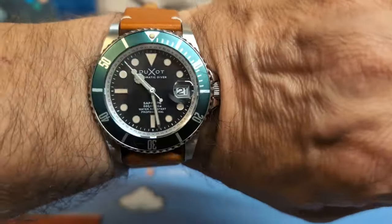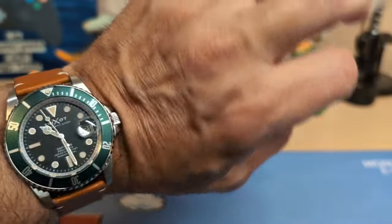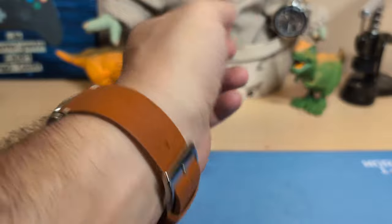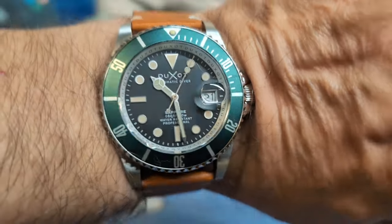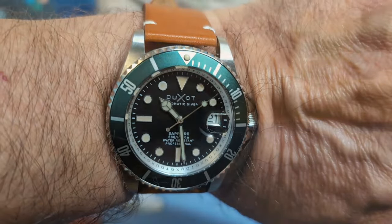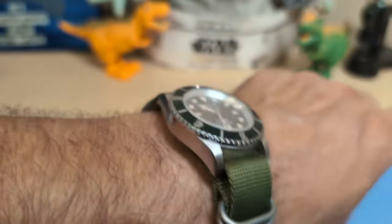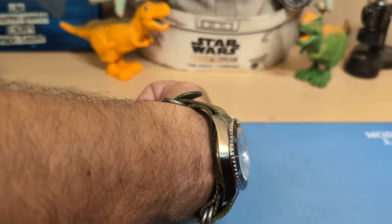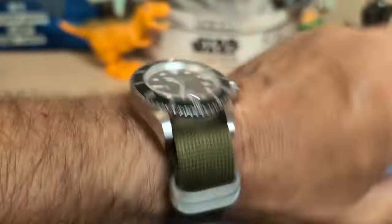Here's the watch on a tan leather strap — I always think green watches look pretty good on leather. And here it is on a green double-pass NATO; I think that looks nice. Of course it's already a thick enough watch, so it makes it even thicker on the double-pass, but it still looks good.